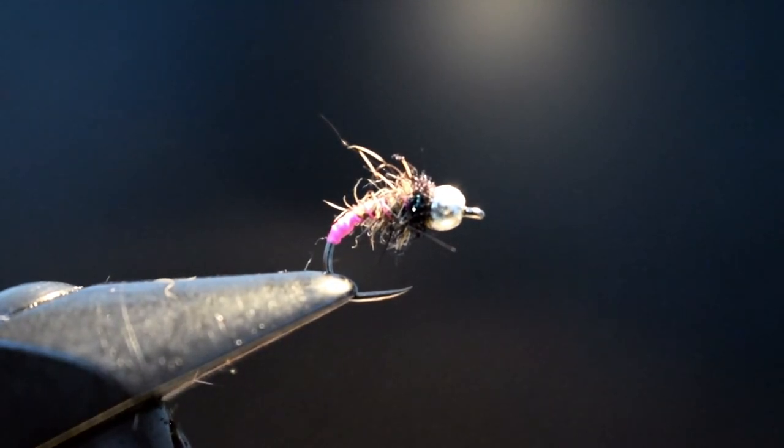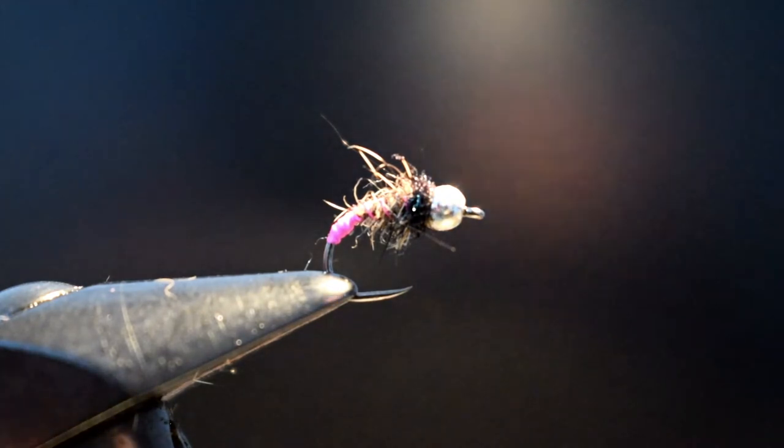Now this is the first tying video I've done, so just playing it a wee bit here. I'm no Davy McPhail but I'll try my best. Now it's grayling season, so grayling bugs is what I've been tying, and the one I've got in the vise here is one that I call the Pink Buttock Squirrel. It's a reasonably simple pattern, one I've been using and tying for a wee while. But here it goes.